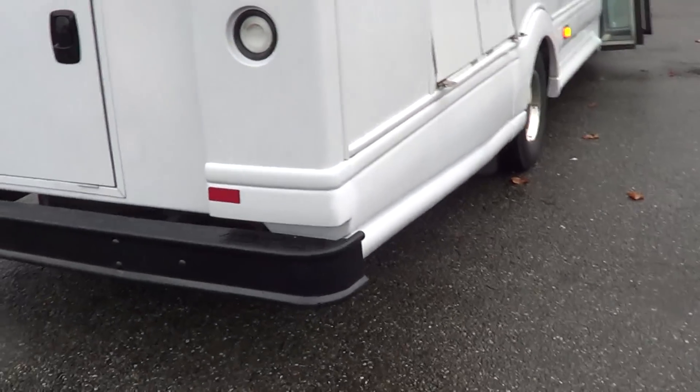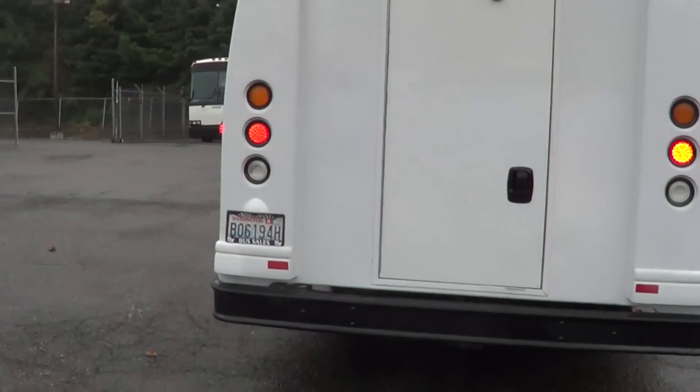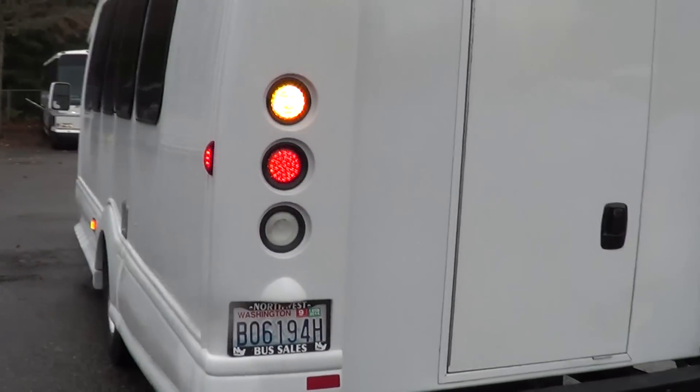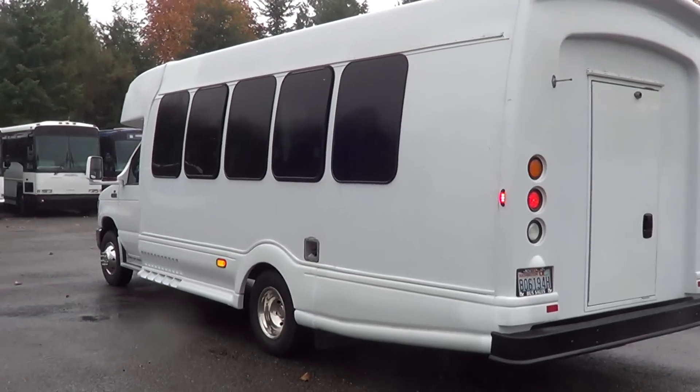Let's get a look around the back here. You can see it's got LED midship lights, clearance lights up top — all LED. LED brake lights and LED turn signals. And here in the back, it's got the rear luggage area with a couple of shelves on each side as well. This will work nicely for an airport shuttle, private school, or school activity bus — lots of uses for this pretty clean little shuttle.